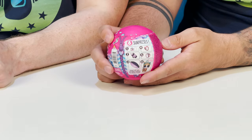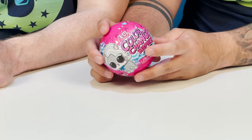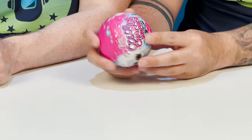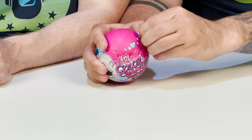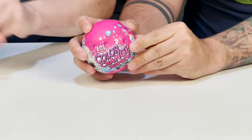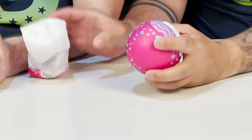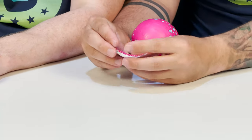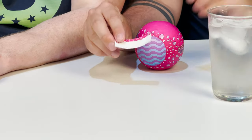So here is the packaging - it's got the color reveal splashes on it. I love how they do the water droplets and hearts. It's really cool. Then we have our six surprises right here. For those of you unaware, with the series being color change, every single one is a color changer. I've been looking forward to this video since we bought this. This one right here weighs three ounces, so we're going to find out who's inside.